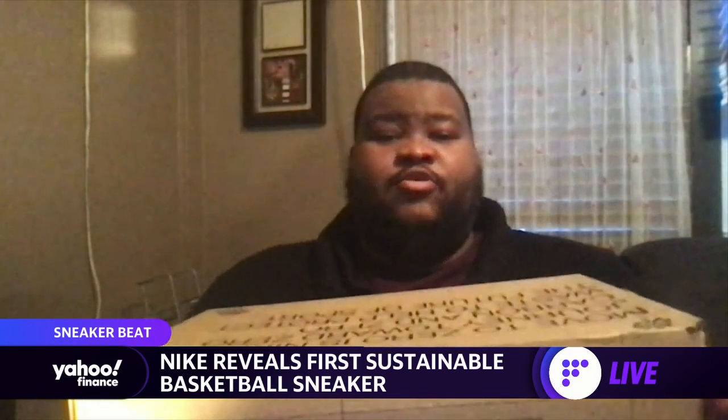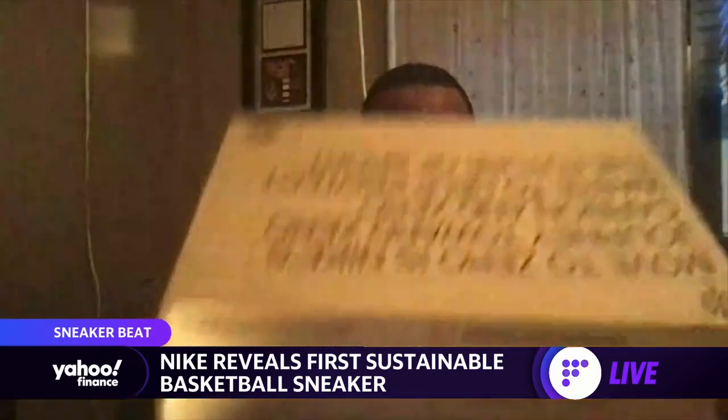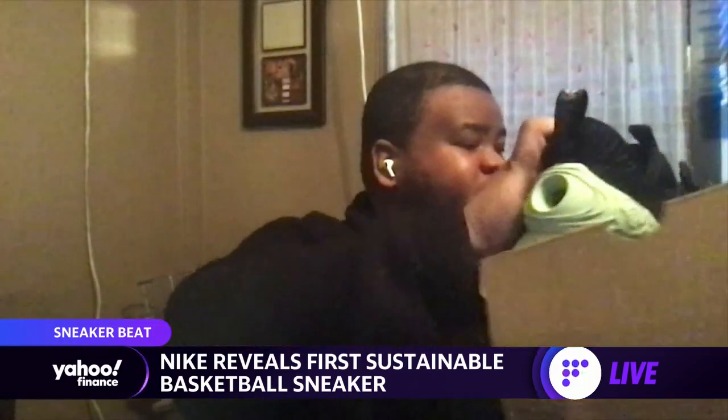Who better to explain what's going to happen next than Reggie Wade. Have you got one of these that you can show us? Yes, I do, Adam. These are the new Nike Cosmic Unities, the first sustainable basketball shoe from Nike. So we have the box here — let's get to these because this is really exciting.